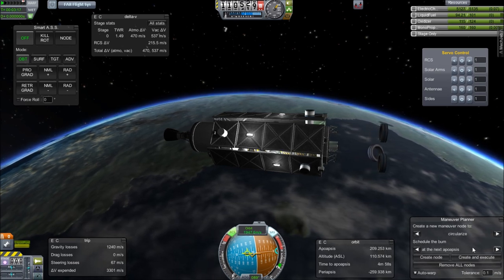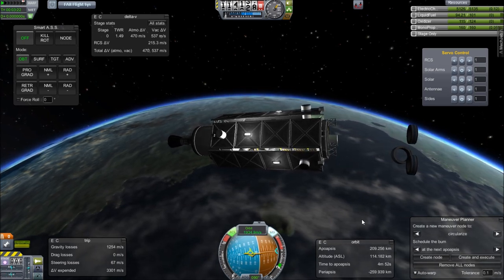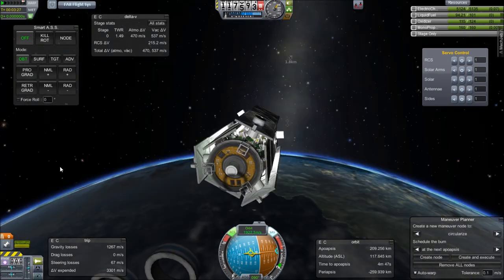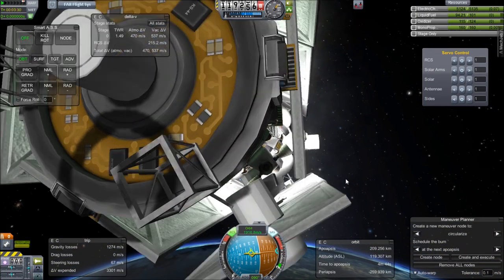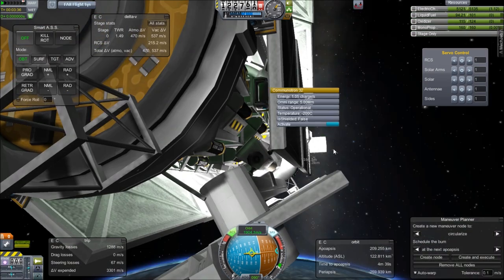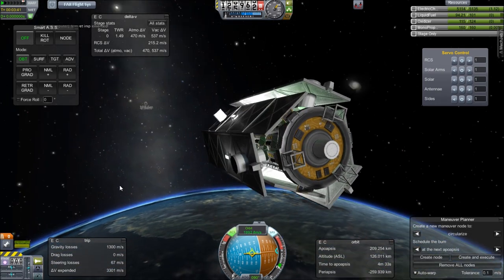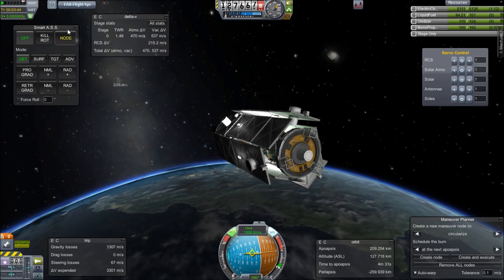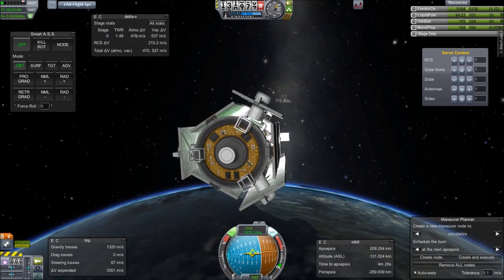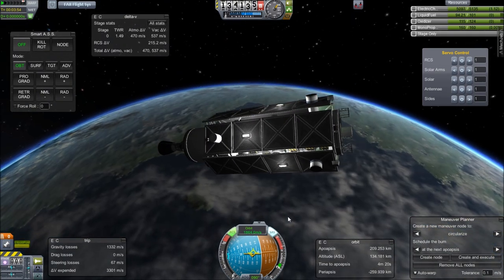I'm going to use MechJeb to tell me how to circularize once I get to the right altitude, and make sure I'm pointing where I want to go. I have some hotkeys set up to access things like the antenna on the inside — the antenna here is down on this arm. I'll just activate it manually. The reason is I'm using Remote Tech 2. I needed to keep it in command relative to mission control, so I needed to make sure that antenna is extended.